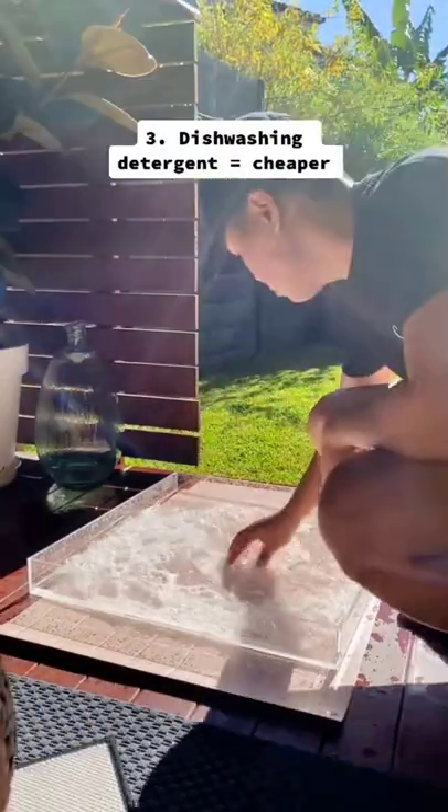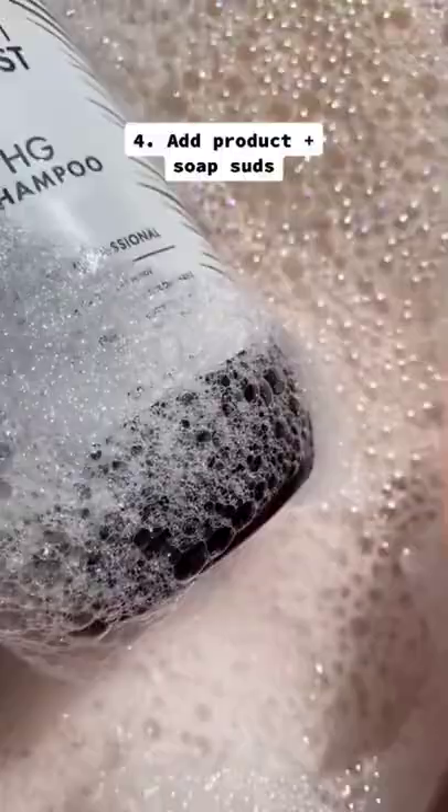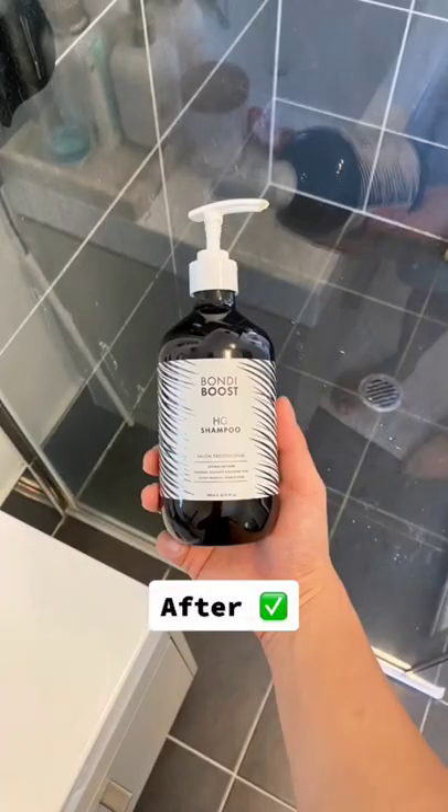Third, you want bubbles for that bathroom look. Use dishwashing detergent. Place down your product and cover it with some soap salts. Take a shot with your phone — and here's a before and after.